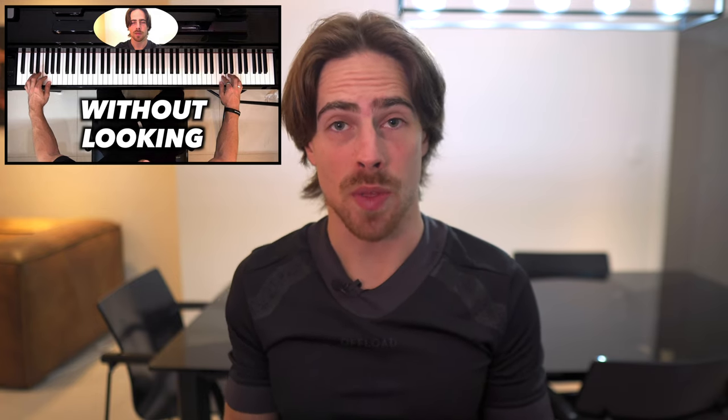Hi guys, Juri here again. Welcome to Why We Play's Music. Last week I showed you how we can exercise playing both hands together and also playing without looking where we are on the keyboard.